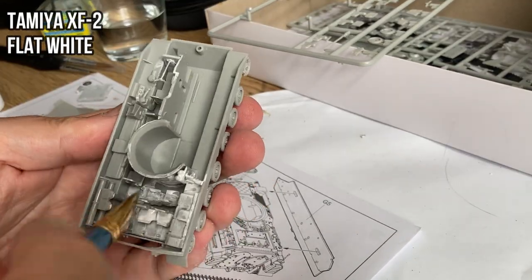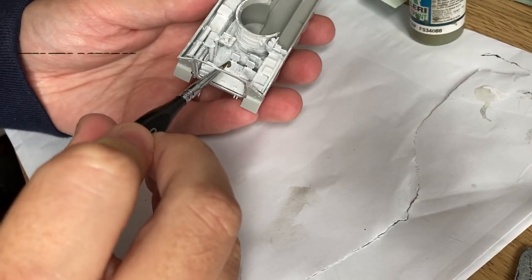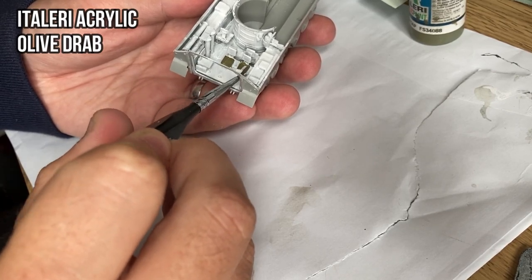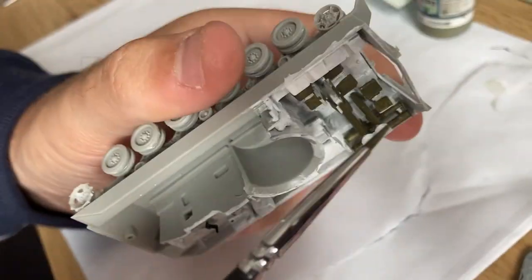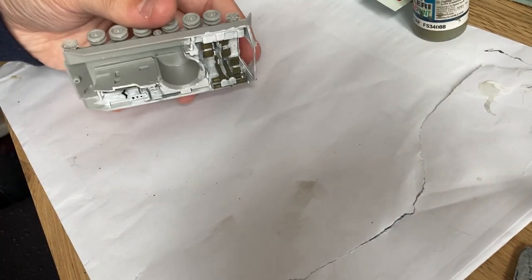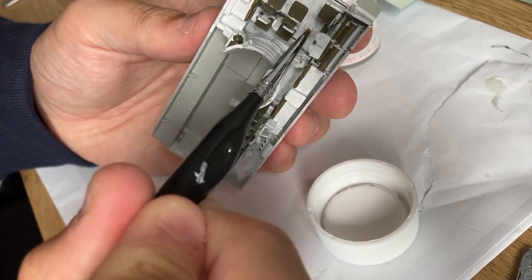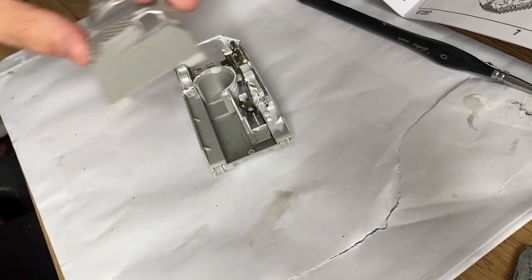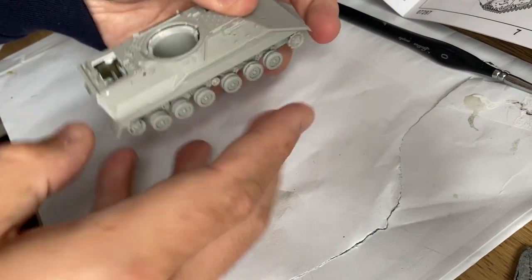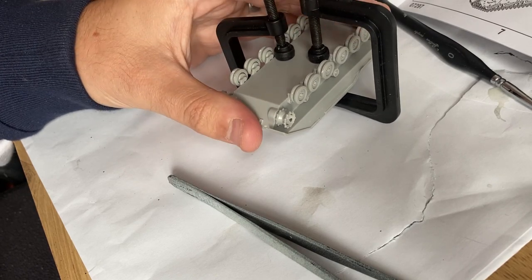The interior is then base coated with Tamiya XF2 flat white. It took around 4 to 5 layers of thinned XF2 white to achieve a somewhat covering white layer. Then some details were painted in olive drab and mistakes were fixed with white again.